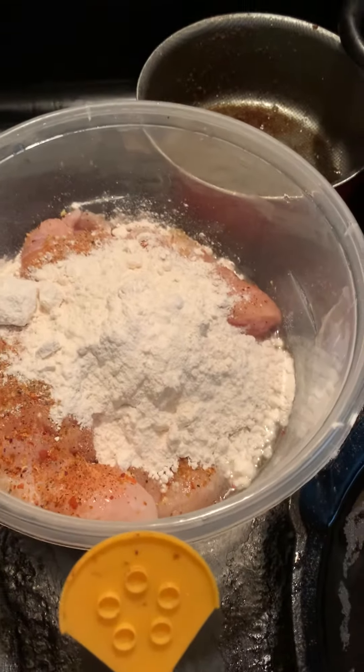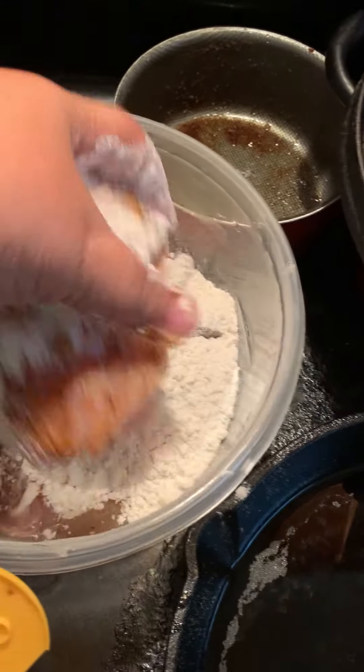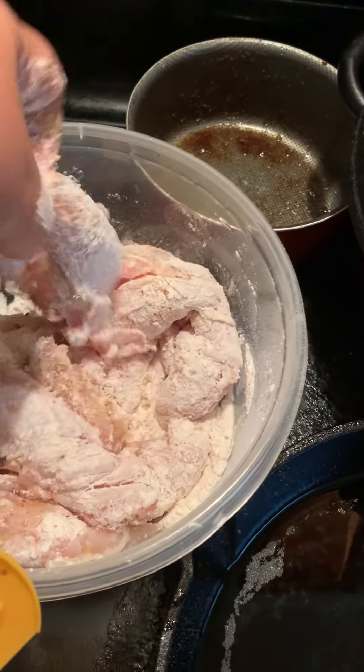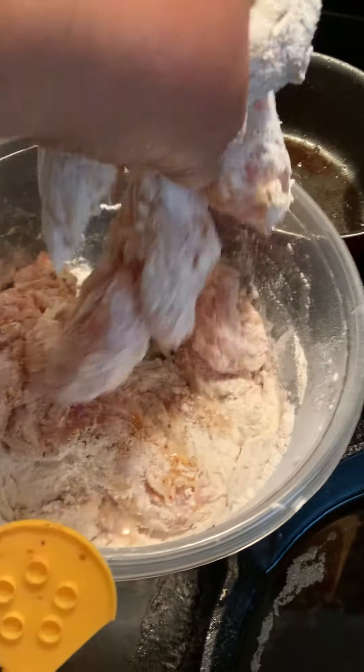I've got a little bit of flour here. Mix it up real good. And remember to wash your hands afterwards.